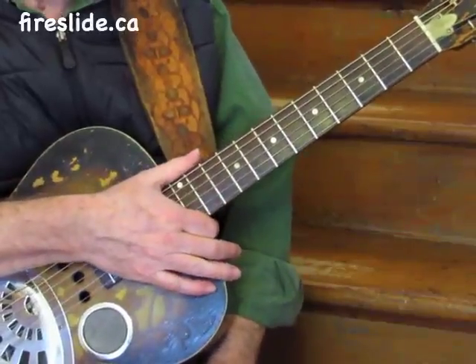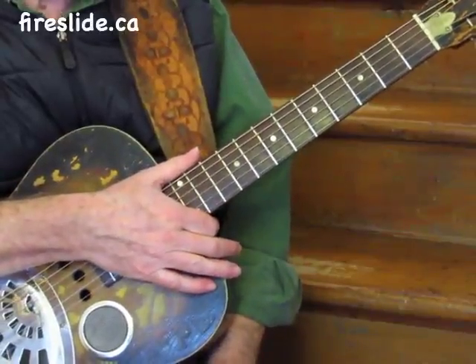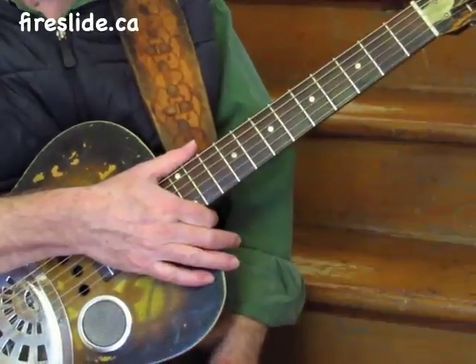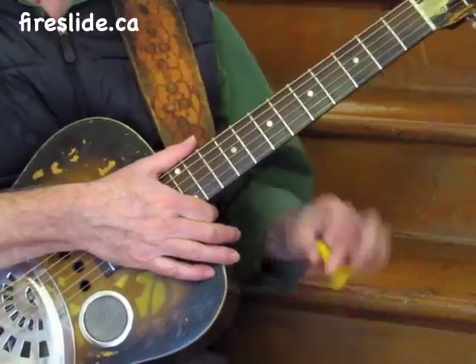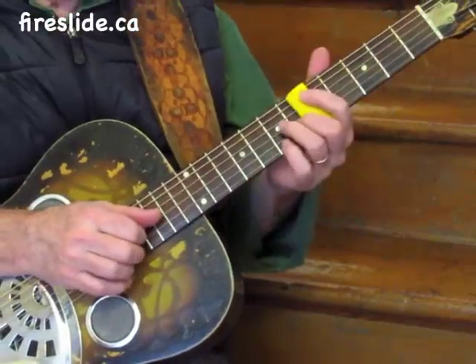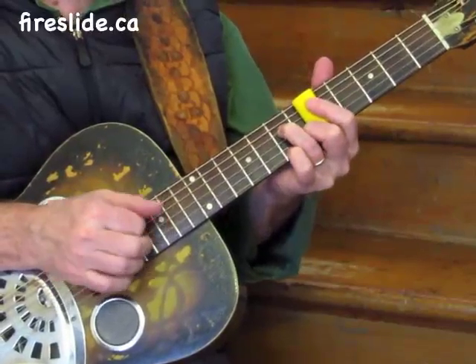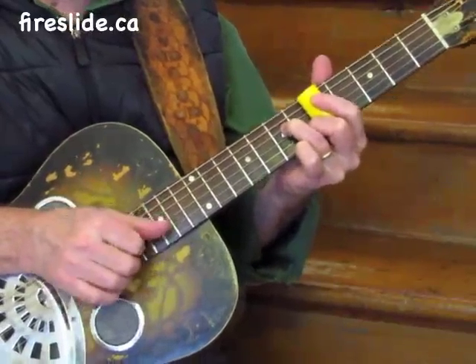Hi, my name is Doug Gifford and this is a fire slide tutorial. We're going to talk about adding two fingers to the fretting arsenal of the fire slide. So there's one, here's two.